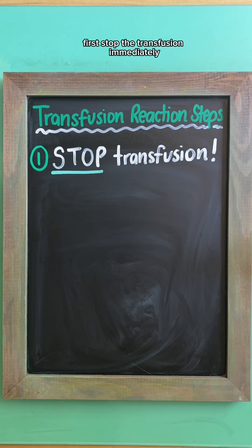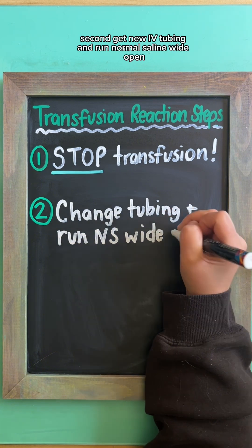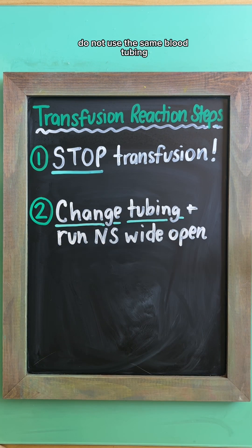first, stop the transfusion immediately. Second, get new IV tubing and run normal saline wide open. Do not use the same blood tubing, as this will be flushing more of the blood into the patient.